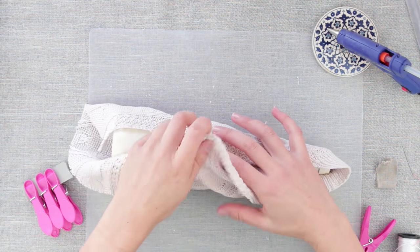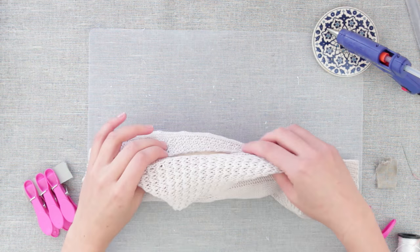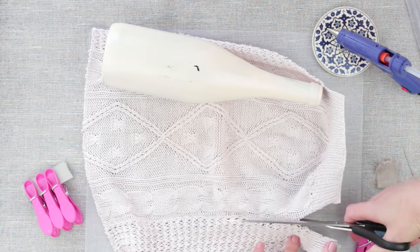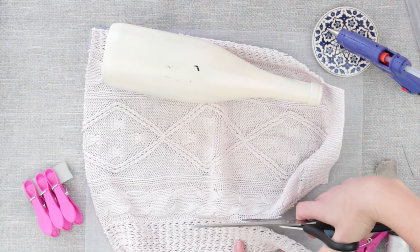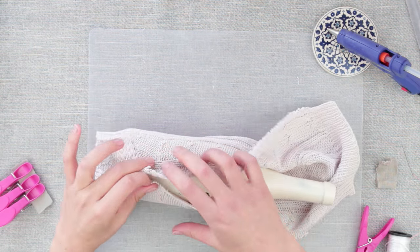Wrap the bottle with fabric the wrong side up. Stretch the fabric, keeping in mind the cover should be pulled off and turned out the right side up. Cut out the edges to make working more convenient.